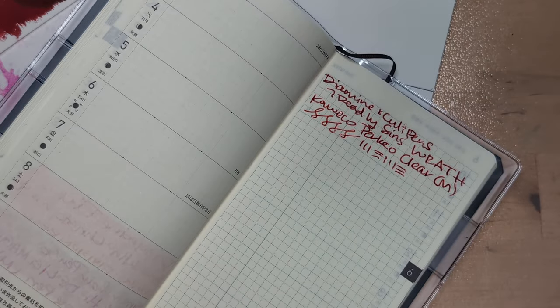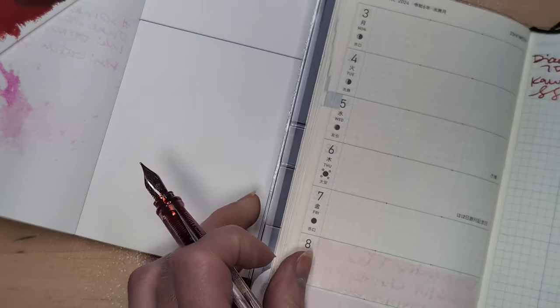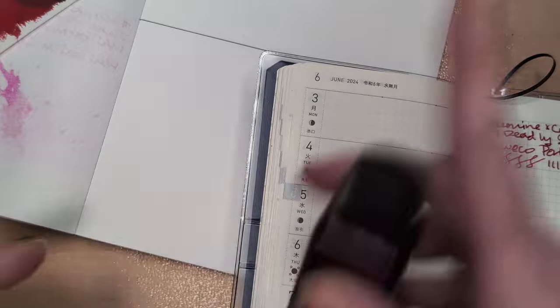Plus, what drink goes with Wrath? Leave me your comments, let me know what you think. You know what would have gone well with Wrath? The cider Angry Orchard. I'm glad we had that moment together where we both realized it. You realized it, right? I think you did.